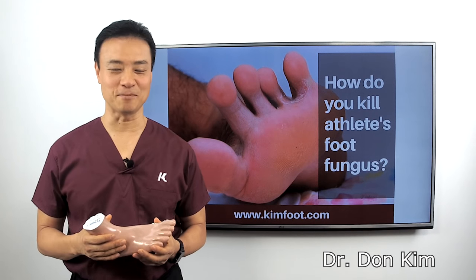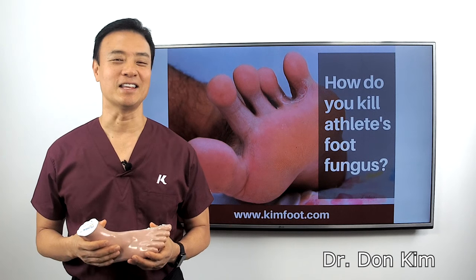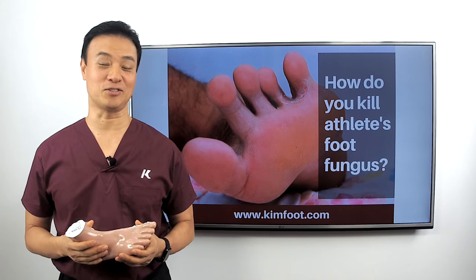Hi, this is Dr. Kim, founder of Kim Holistic Foot and Ankle Centers, and number one best-selling author of Walking Cure.